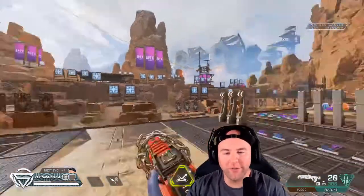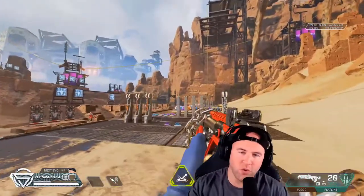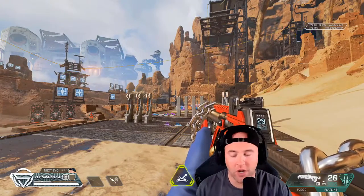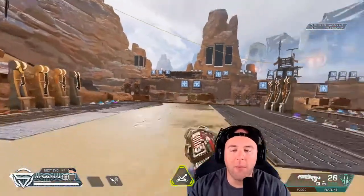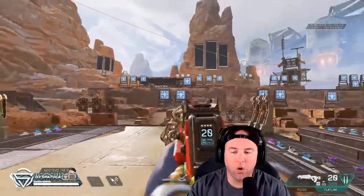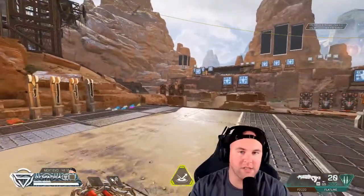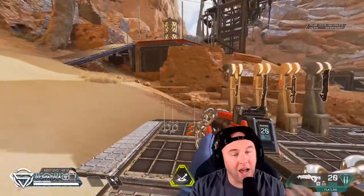Alright guys, we are here in the firing range. First off, if you don't appreciate the firing range, you need to. I come in here daily — improving, working on different scenarios, my aim, different attachments, getting a feel for the guns, things of that nature. I highly recommend it.